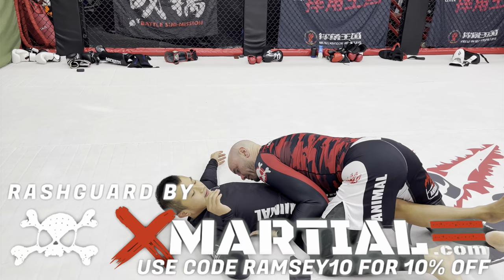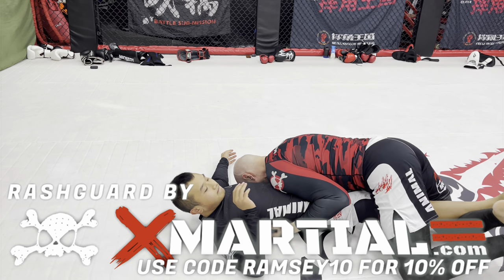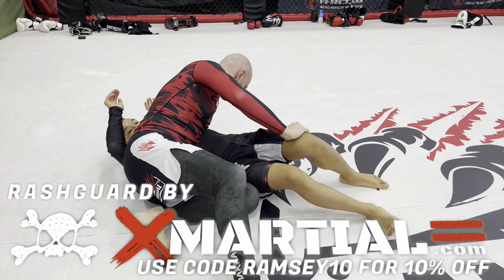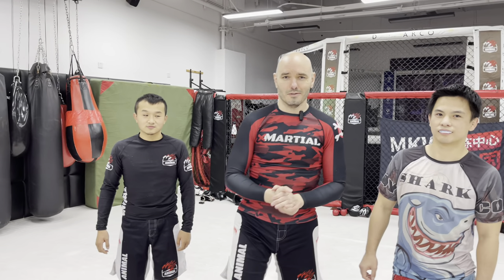In this video we're going to break down the no-hands knee bar and some great guard passes you can do off of failed attack attempts, because your failures are not failures — they're future successes. It's Ramsey Dewey and Joe and Tianyu, and here's what we practiced today in class.